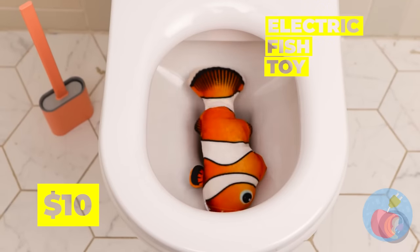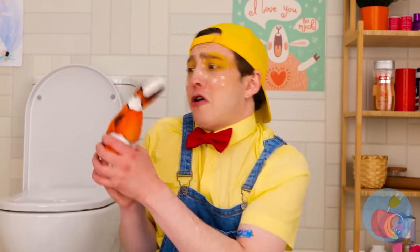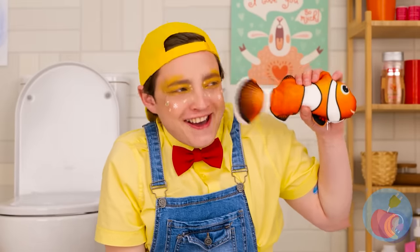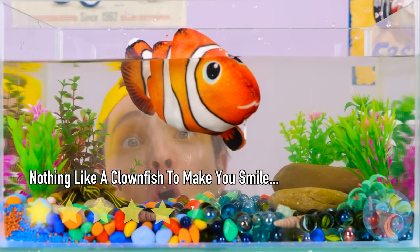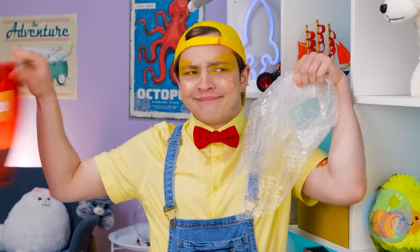Maybe we should give this guy some privacy? So that's where Nemo's been — everyone's been looking for him! He doesn't look too happy! But what fish out of water would? Much better! Though I'm not sure why you already had a filled tank waiting!